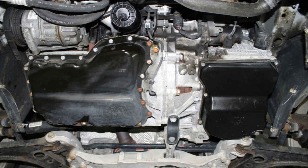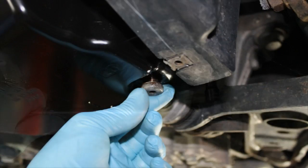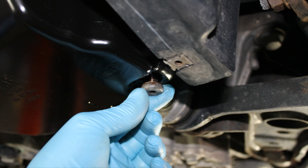Locate the transmission drain plug. Using a 5 millimeter Allen, loosen but do not remove the drain plug at this time. Locate and have on hand a suitable waste oil drain pan to catch dripping ATF when the plug is removed in the next series of steps.